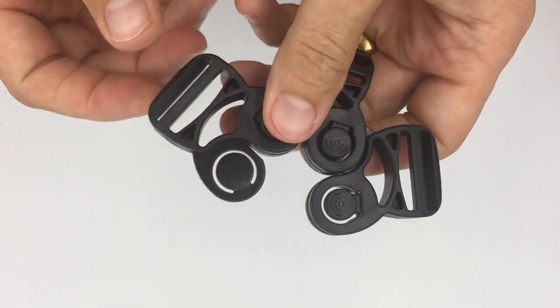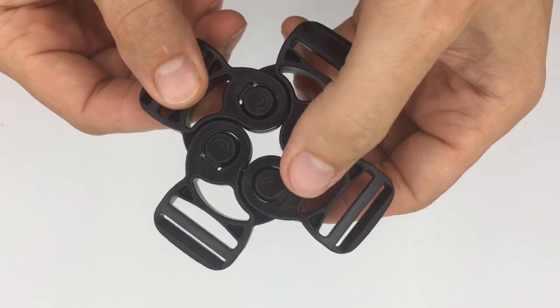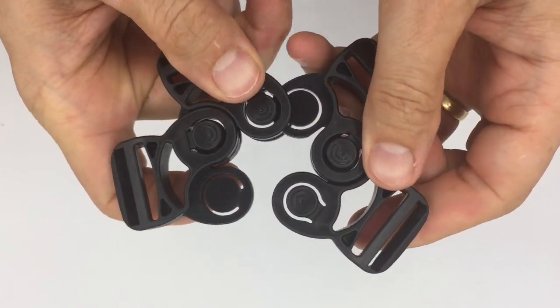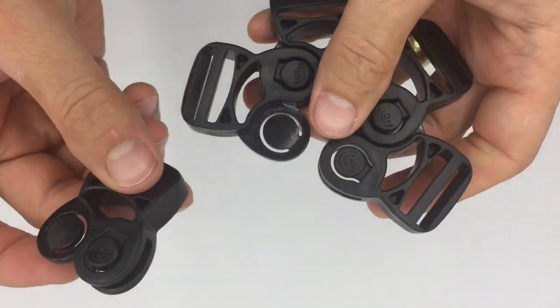Then we can open up again adding a fourth buckle. We can actually open it in a different way here by pressing the top and bottom push buttons. The system can open up like this and then we can open up again to allow a fifth buckle to be assembled.